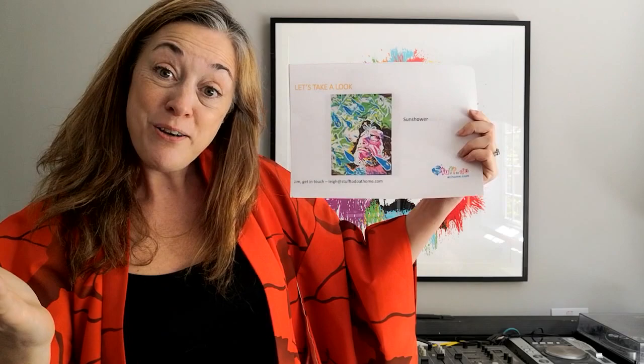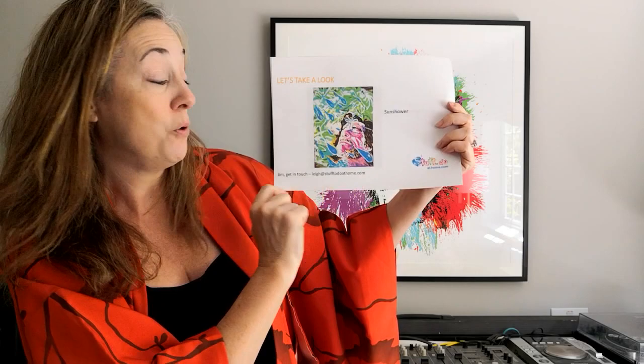I find it very hard to believe he would have created that picture without having seen it in his head first — it's not something that just emerges by accident. I've also just noticed that the colours of our logo are almost exactly the same colours as this painting, so if that's not a sign that Jim should get in touch with me, I don't know what is. My email is lee@stufftodoathome.com — just pointing that out, Jim.